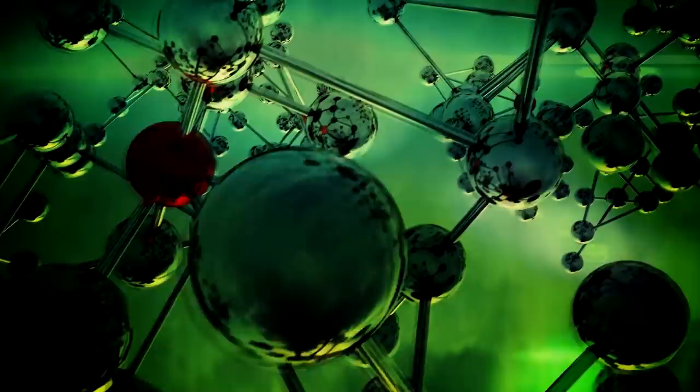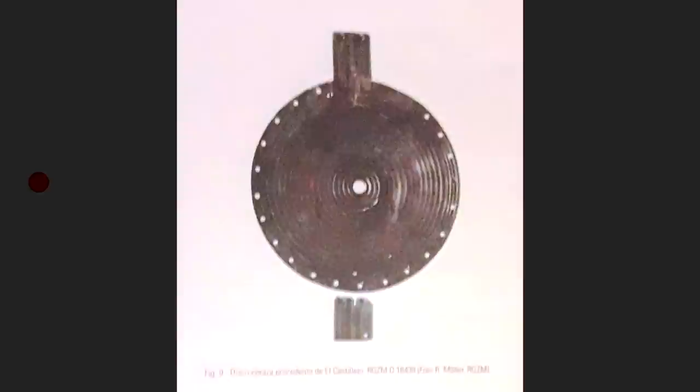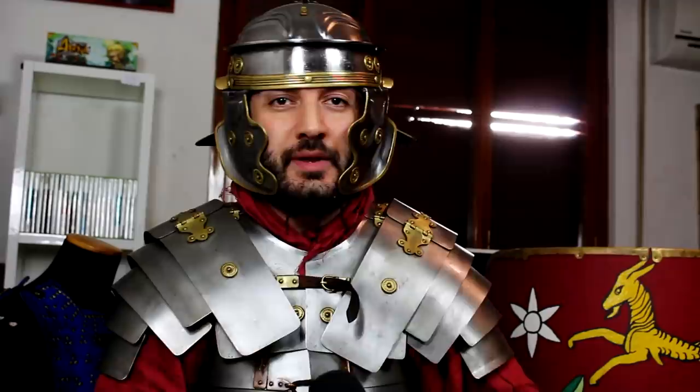One of the difficulties in creating an evolutionary tree for Roman armor — particularly in this period — is the fact that a lot of these sets of armor coexisted. The round version coexisted with both the pseudo musculata and the full musculata armor, and the circular cardiophilax kept on being used. Please don't misunderstand this as linear — once this armor was developed, the previous armor did not disappear.